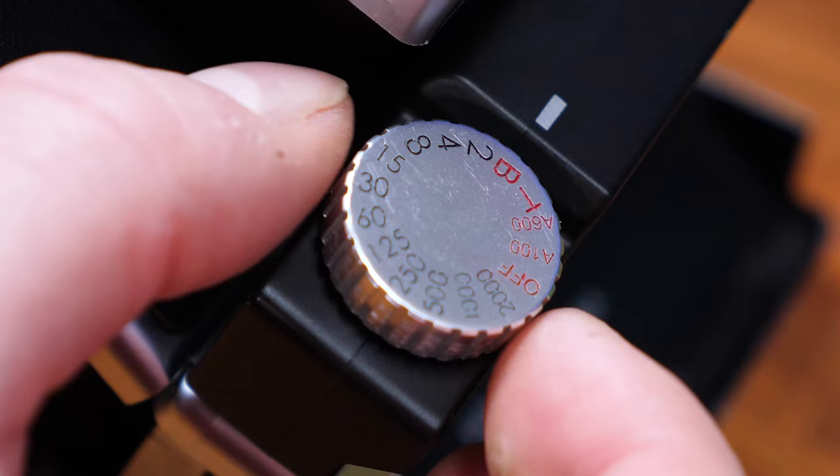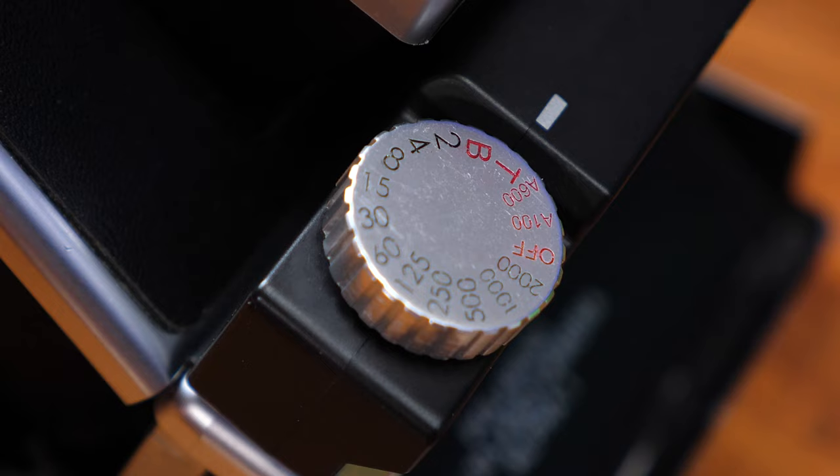Not only do you have control over the shutter speeds, you also have a bulb option on the dial, which grants you access to longer exposures. The way this works is when you press the button to take a picture, the shutter stays open as long as you're holding down the button, and closes when you release it. Pro tip: use a shutter remote on a sturdy tripod for this feature to work at its best — you'll get less blurry pictures, trust me.